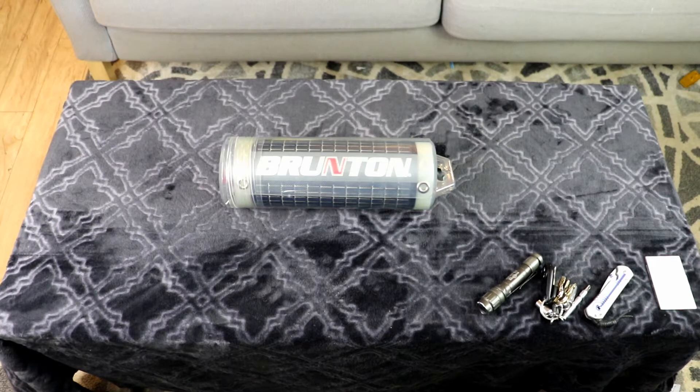Today I am going to share with you a method I use to get solar energy when I'm out backpacking or in a wilderness environment.